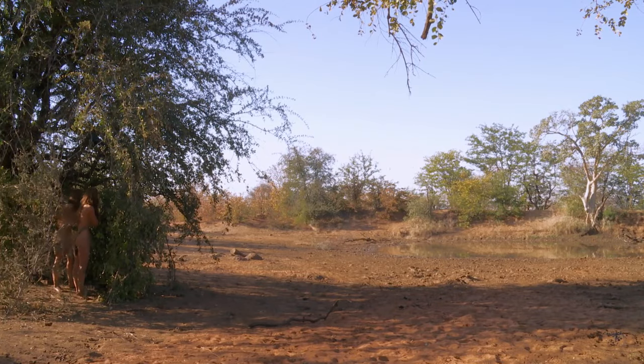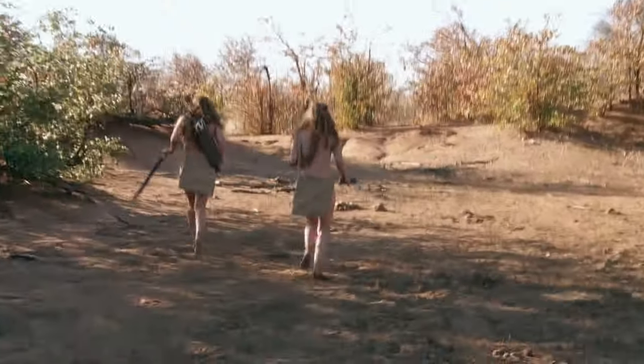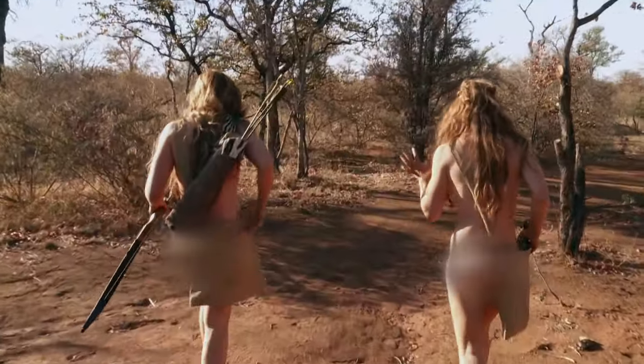You've got it. Follow it quick. We've got it. We've got food. Hopefully we can find it before a hyena or leopard does. We need this.